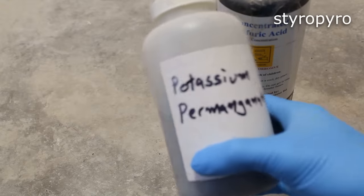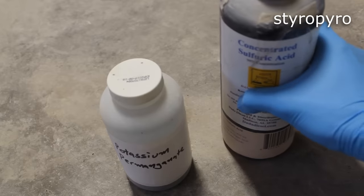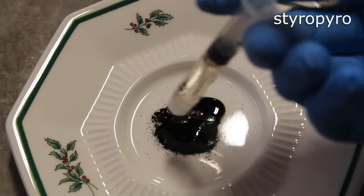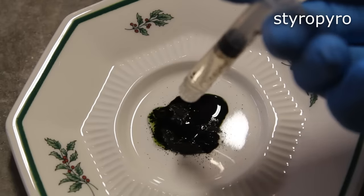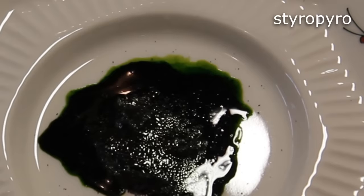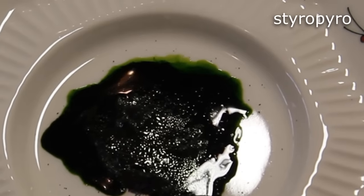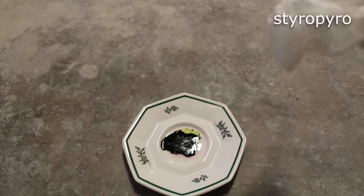Manganese heptoxide can be made by mixing potassium permanganate with concentrated sulfuric acid, which are both very reactive chemicals on their own. This chemical forms quickly at room temperature. In fact, that green color that you see there is actually that heptoxide forming. I've zoomed in a bit so you can see the green color. Manganese heptoxide is actually an oily liquid at room temperature, but what you're seeing here is technically a solution in sulfuric acid. If the heptoxide was pure, it would actually be a reddish-brown color. It's an evil compound that reacts with practically anything organic.